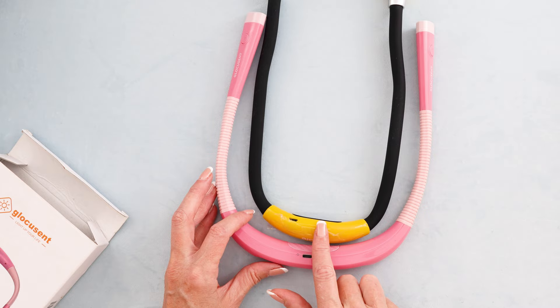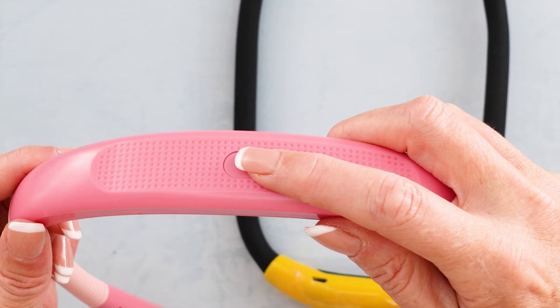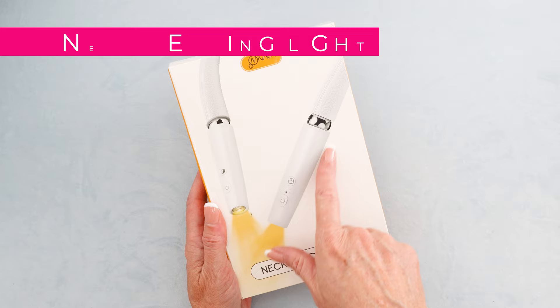It also has this button here — I don't know what that does, we'll have to check into it. So this will also go for charging. Last but not least, we have this cute one here. These are swivel heads, so they swivel, plus it's white — it looks fantastic.